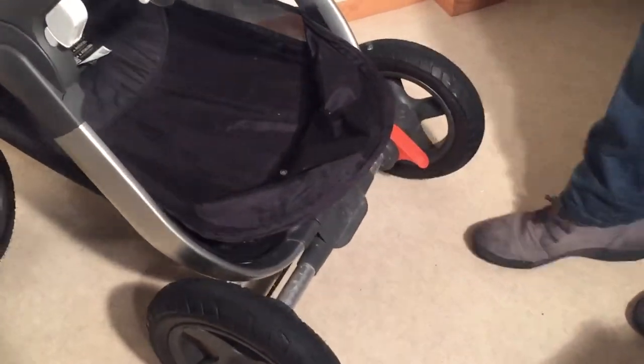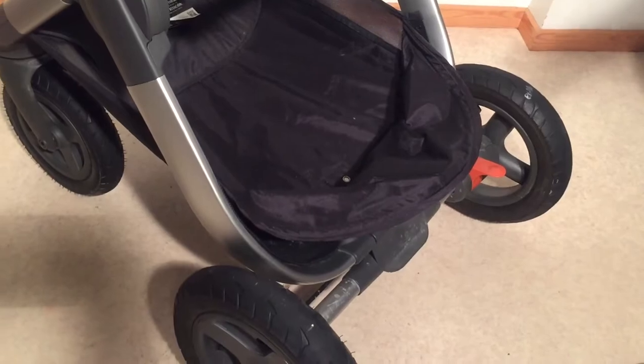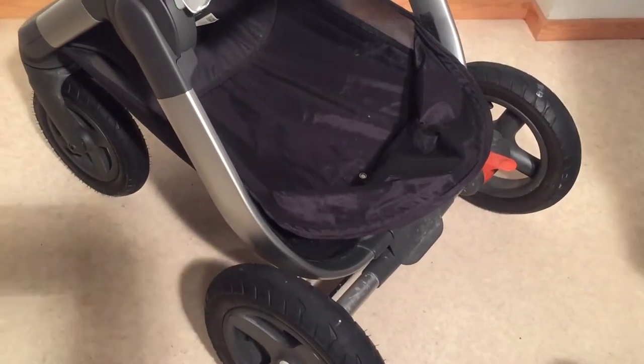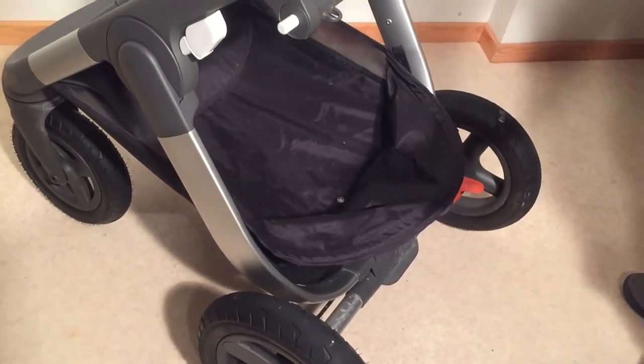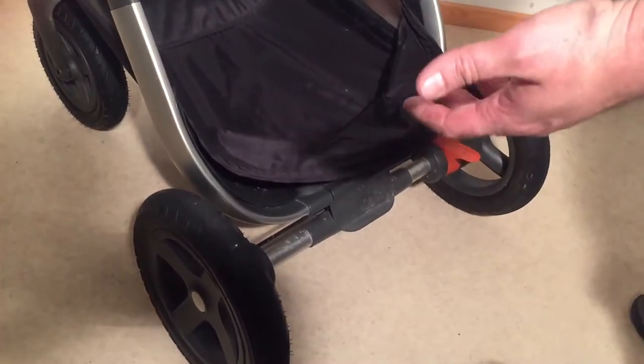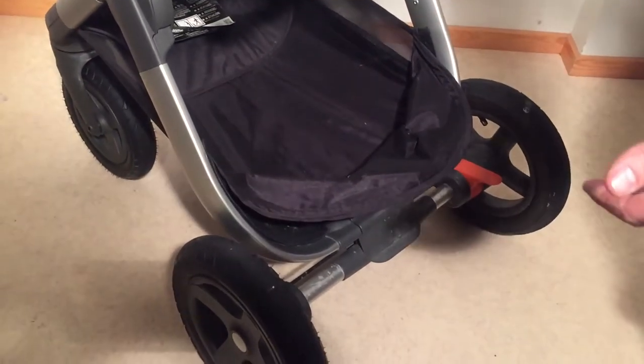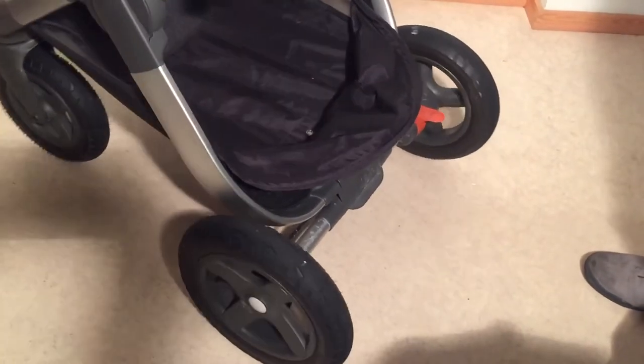There are the brakes. You want to make sure the brakes engage and release properly. If they don't, it can be a sign that the stroller hasn't had proper maintenance and hasn't been oiled, and thus some rust may have developed or there might be debris inside. For the right price you can always open it up, clean it, de-rust it, oil it and so on — but this is certainly an area to check.